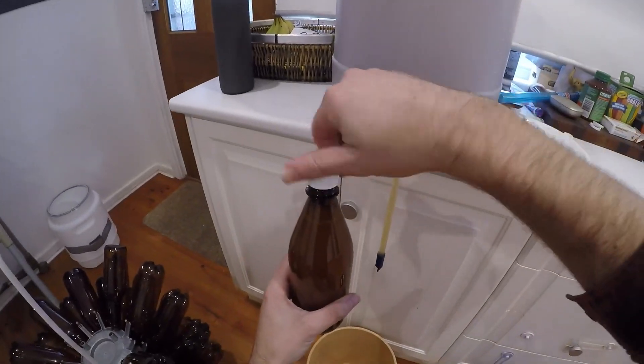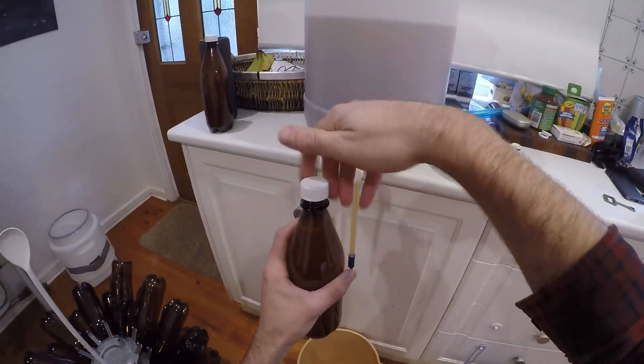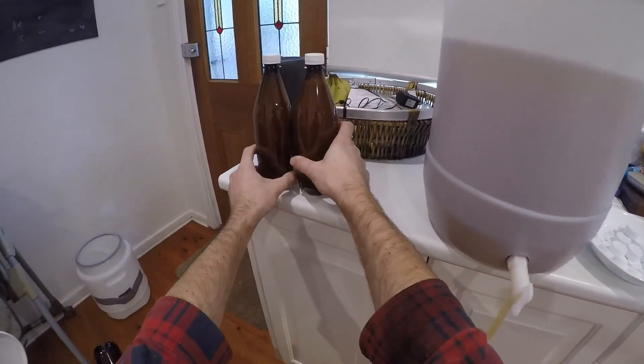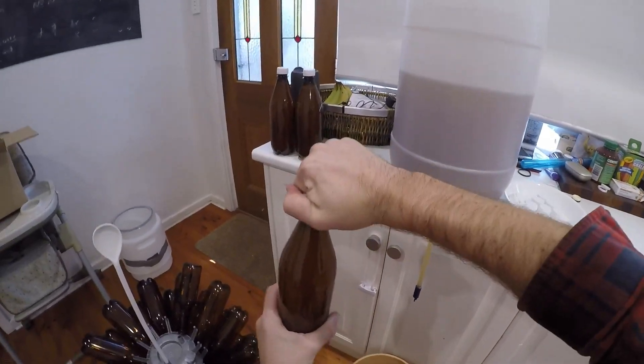Each bottle is getting different treatment. Number one is getting squeezed — I'm squeezing all the air out of that one, see if that does anything. Number two gets a big fat nothing, cap goes on, and then leave it alone.